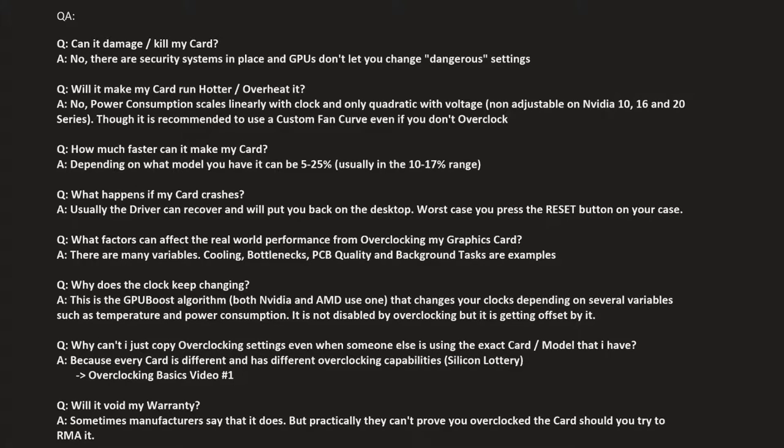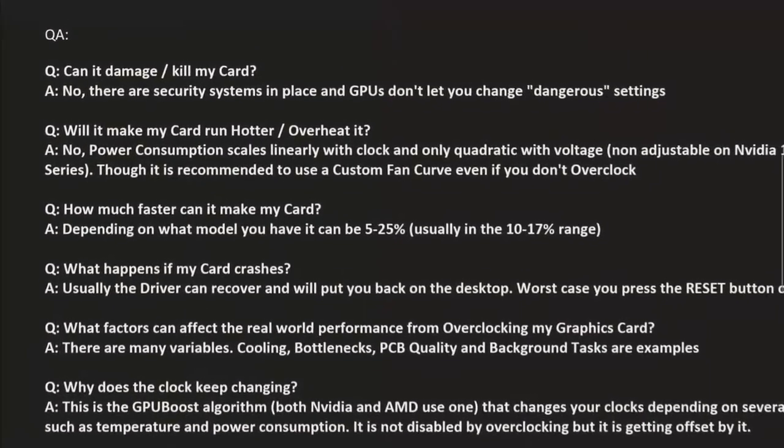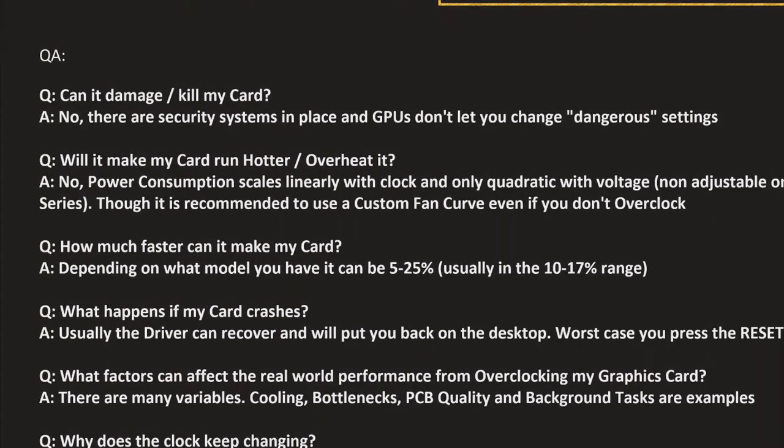The first question a lot of people have is: will overclocking damage or kill my graphics card? That's practically impossible. There are numerous security systems in place that prevent your card from getting damaged, and there aren't really any dangerous things you can do to your card. The worst thing you could do is lock the fans to 0% and make it overheat, but there's a security system for that too — the card will shut down before it gets too hot. There's really no damage you can do to your card when you overclock it.